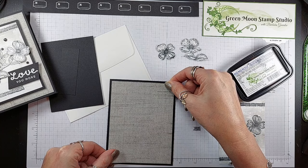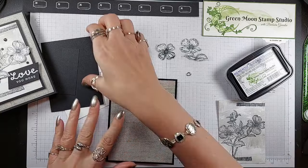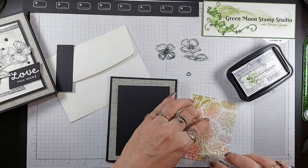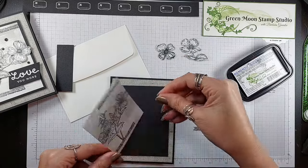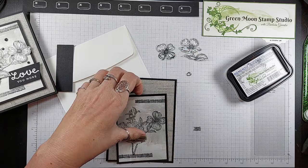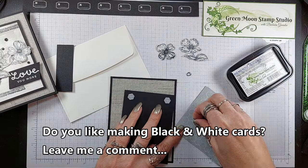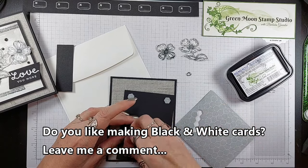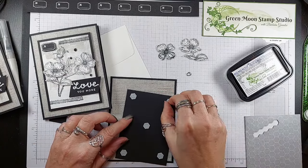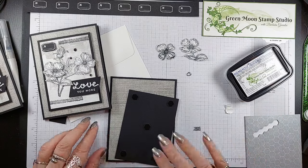This is just your normal 5¼ x 4 piece of designer paper. Then we're going to have this mat here — we will put this right onto the mat that we stamped our flower on. Then I used some black dimensionals to pop this up. I could put one in the middle because I don't have anything in the middle that's going to land on. I decided to use the black and white grid paper since I'm doing a black and white card.